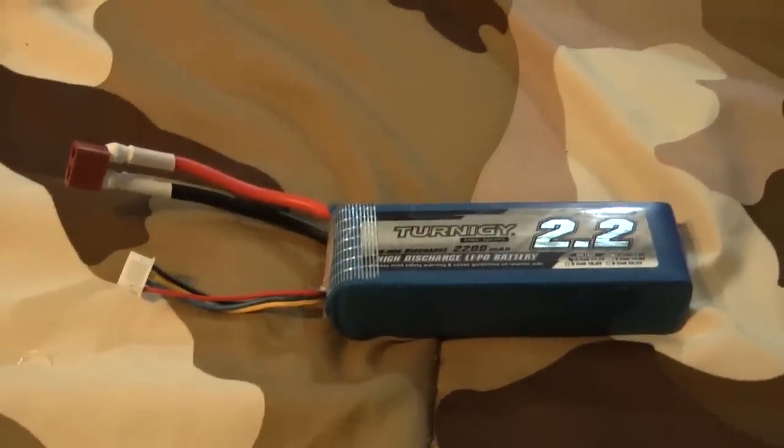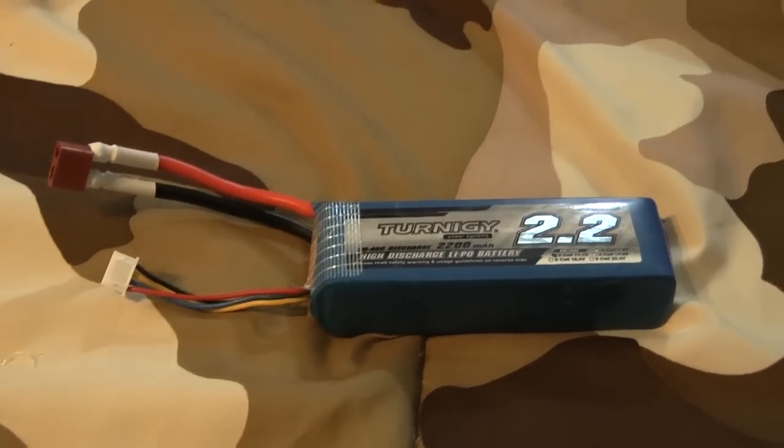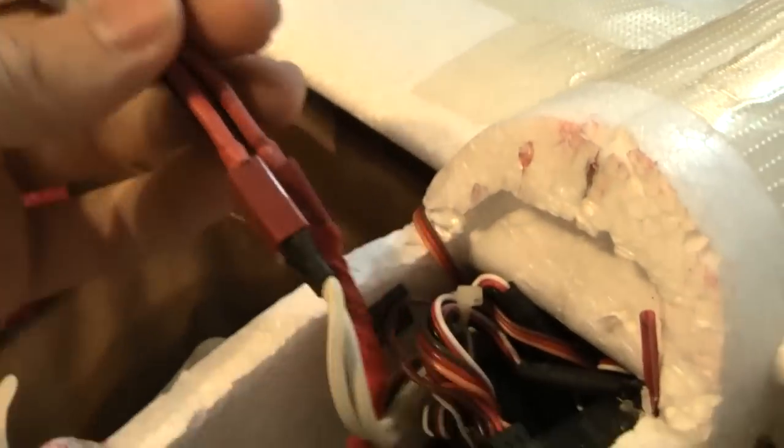I'm using a 2200 milliamp three-cell battery pushed all the way up to the front of the plane. This is connected to a Y connector which runs to my ESC and BEC, and I have dual Spektrum receivers for extended range.